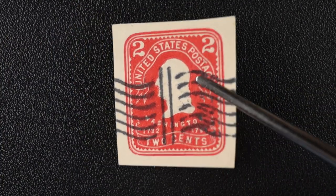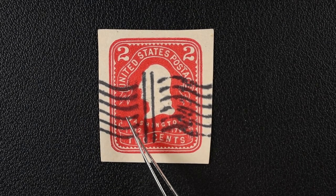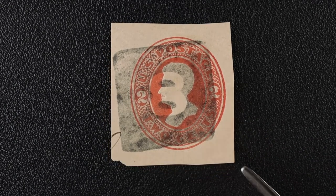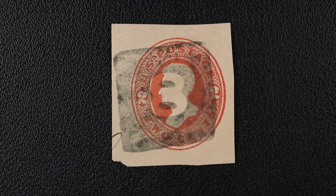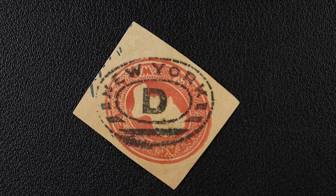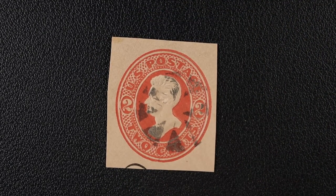I believe this is also a flag cancel, even though I can't see any stars — kind of looks like the end of a flag and the post and beginning of another. This one caught my eye — a big soft square blotch with the number eight clearly in the center. Weird, I've never seen one like that. Next up, here's a clearly legible New York cancel. Don't know who the guy on the stamp is, but nice cancel.